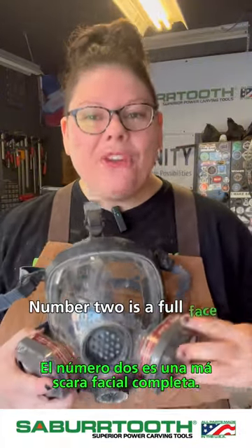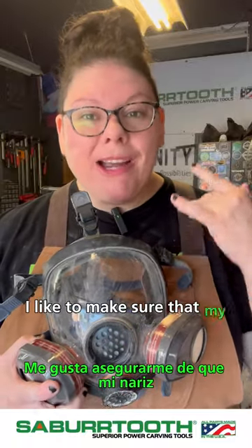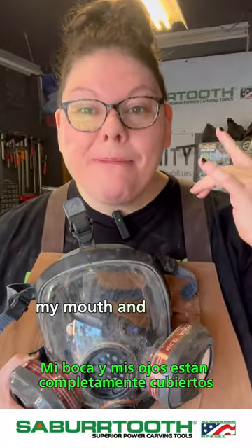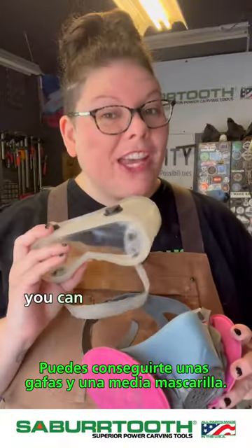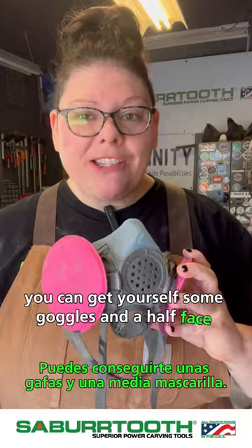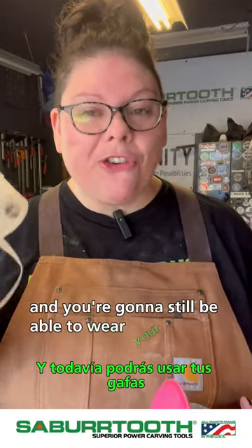Number two is a full face mask. This is my preferred mask — I like to make sure that my nose, my mouth, and my eyes are fully covered. If the full face mask does not work for you, you can get yourself some goggles and a half face mask, and that's going to keep you nice and protected while still being able to wear your glasses.